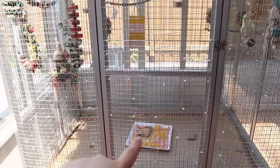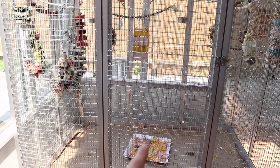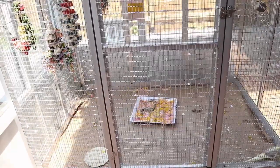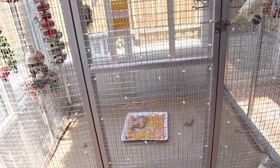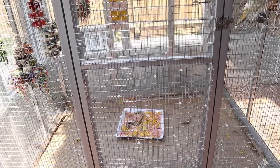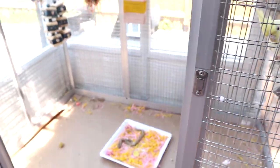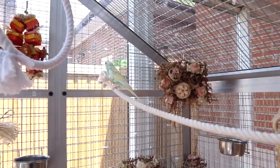Yes, it's messy. I'm going to do a blog post about it on my website. That's the foraging tray over here — I'll zoom in when I go in. They love it, it's very engaging. This is kind of what the inside looks like.